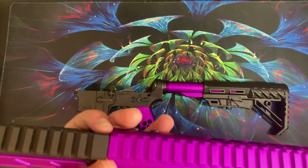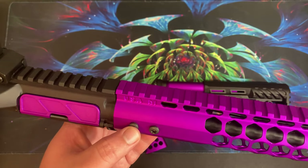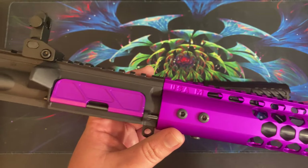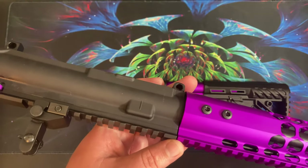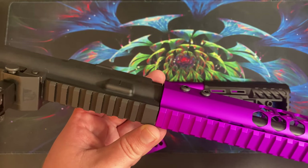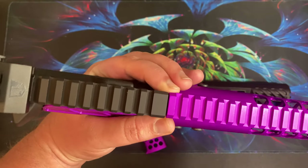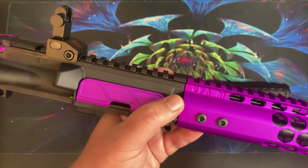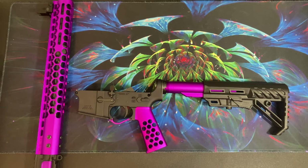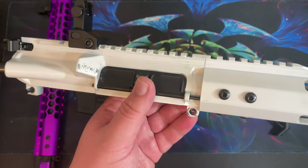One thing I'm not thrilled with is the fitment of the handguard. I've taken this apart and put it back together countless times trying to get it to fit right with the barrel nut, and I just have not been able to get it to fit tight. The barrel nut is as tight as I can get it, but there's still just a little bit of a gap there. With the handguard I got very inexpensively previously, the fitment is significantly tighter.